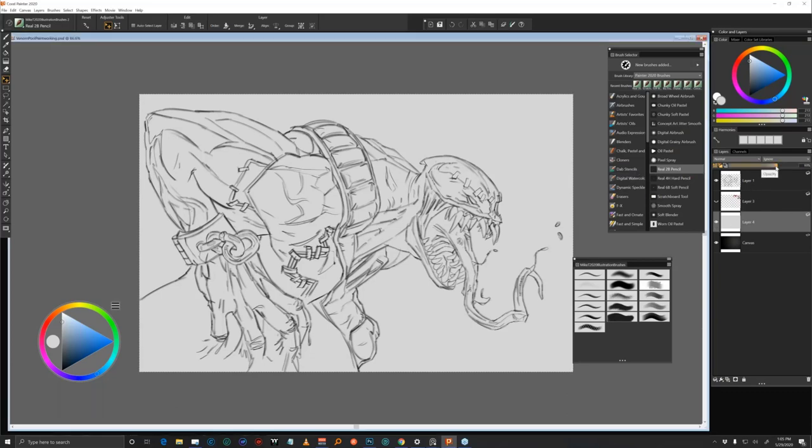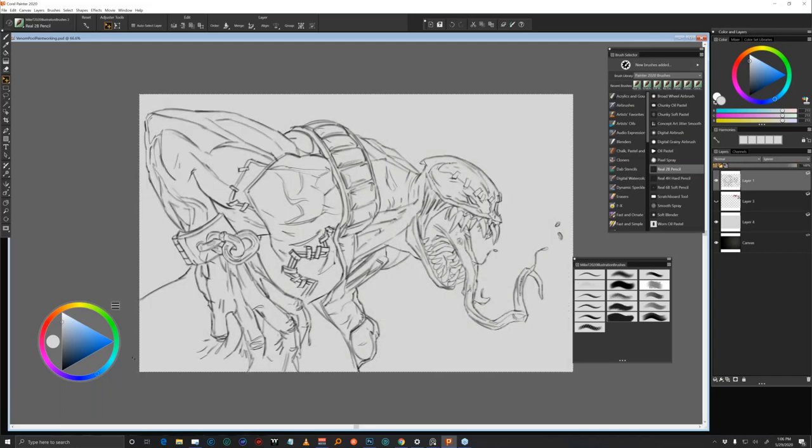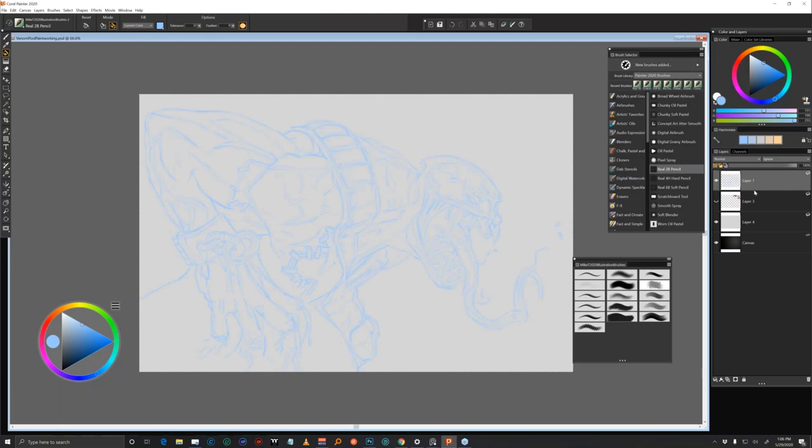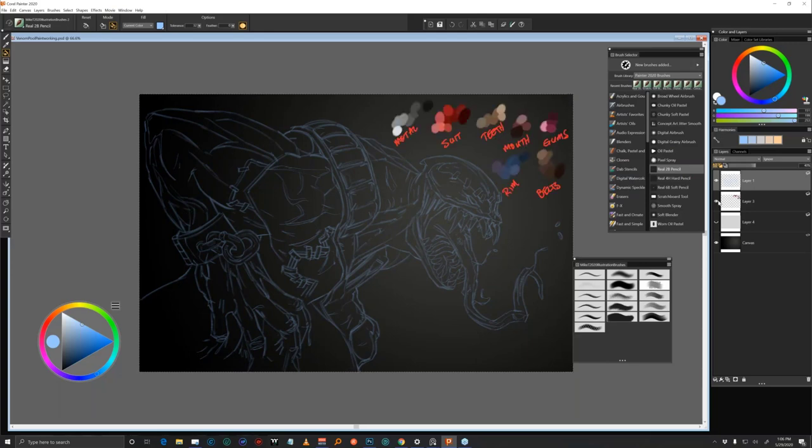I'm going to turn down — this is my normal workflow. I'll go to the line layer and fill it with a color I'll be able to see, something like this light blue, because I have preserved transparency turned on. Now I can turn down the line and go to a darker background. I made a layer and went and made all my colors that I want to use and labeled them. So now I can start painting.